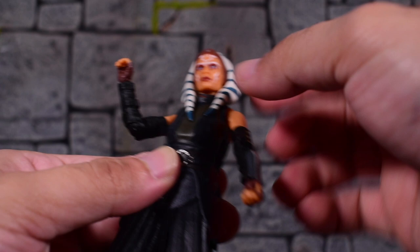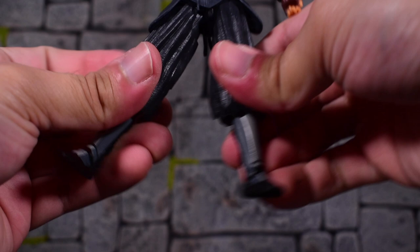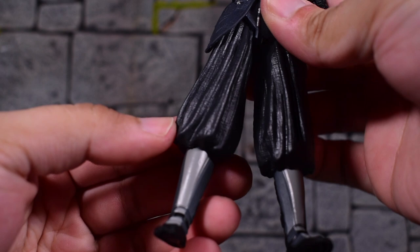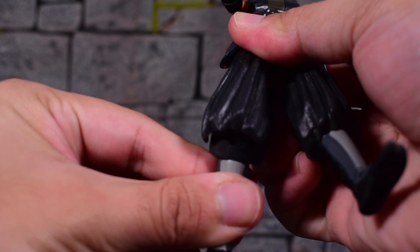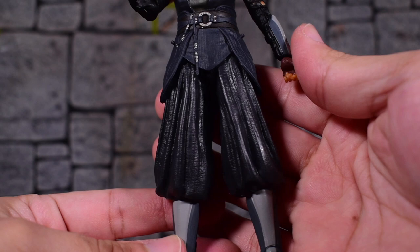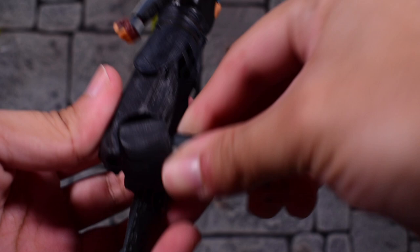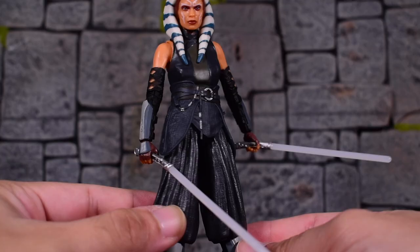Torso articulation is not there, but we do get the ball joint at the waist, so that allows her to go all the way around, forward and back, and tilting. Legs go in and out about that far, and we do get thigh swivels. There is knee articulation — it's very hidden behind the sculpt. You just bend it right here. It's a little weird, but kind of cool because in a vanilla pose you don't see the break and it looks like a statue. It does bend a little further than 90 degrees. The ankles rock forward and we get the rocker side to side.